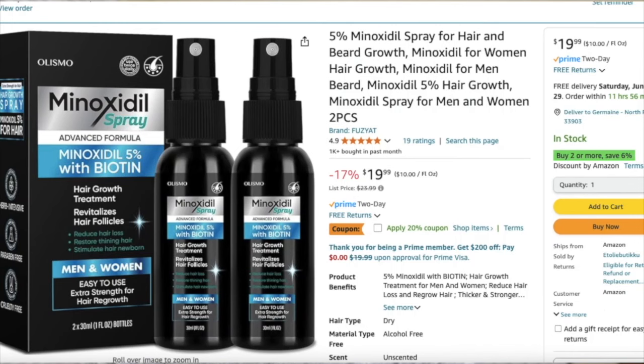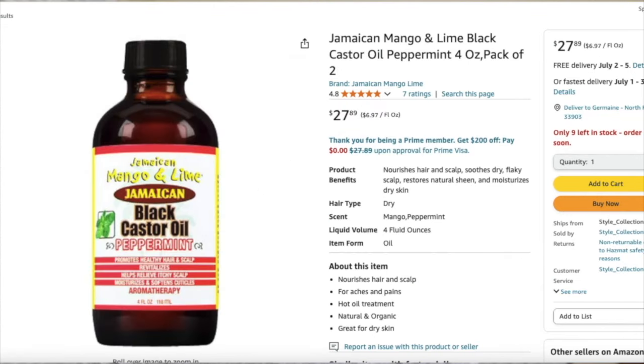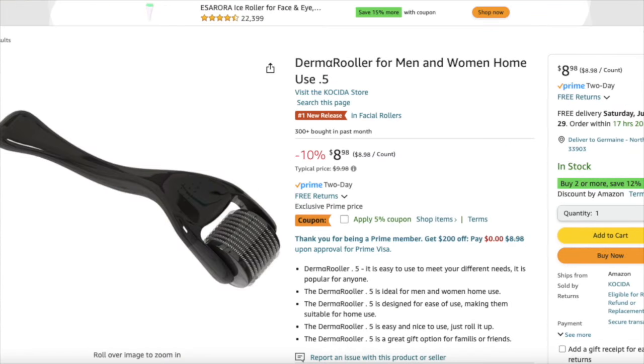If you're interested in purchasing any of the products I've used during my beard journey — such as the minoxidil, Jamaican black castor oil, or derma roller — go to the description of this video and there will be links that take you directly to those products.